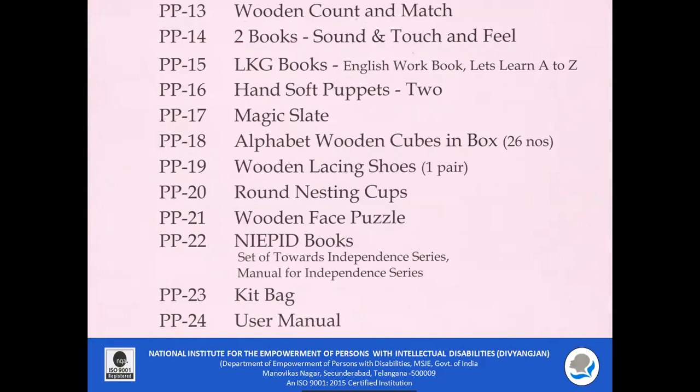The kit also includes workbooks of LKG standard, soft puppets, magic slate, alphabet wooden cubes in a box, wooden lacing shoes, round nesting cups, face puzzle, NIPID books towards independent series, a kit bag, and a user manual.